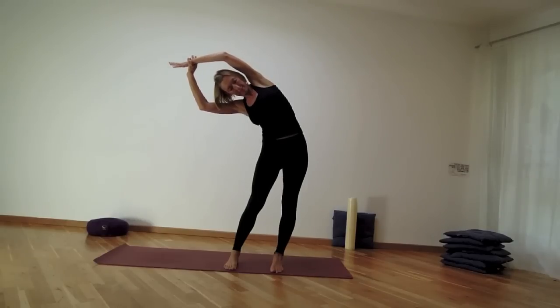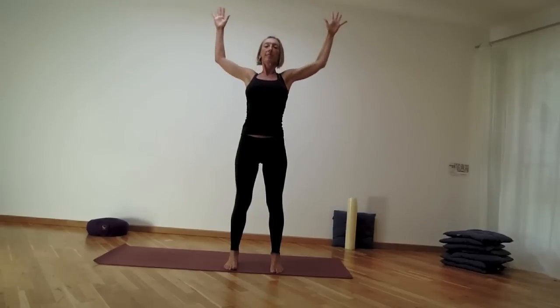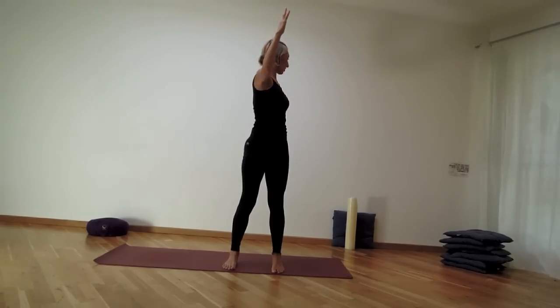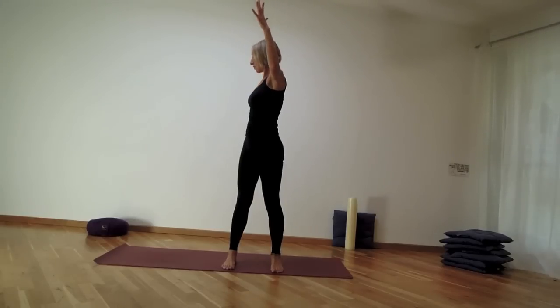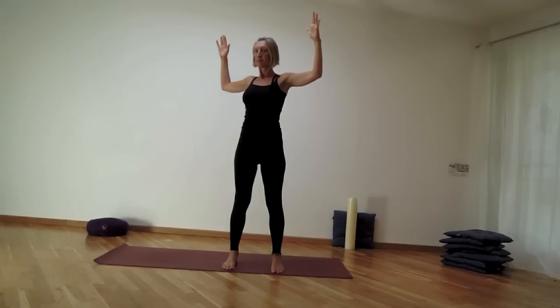Switching the hands — left hand grabbing the right wrist — use the inhale to come back to center. The exhale brings the elbows bent, hands lower. Inhale at center, then use the sizzling breath to twist out to the right, inhale back to center, exhale to the left. Keep the feet grounded, navel working.